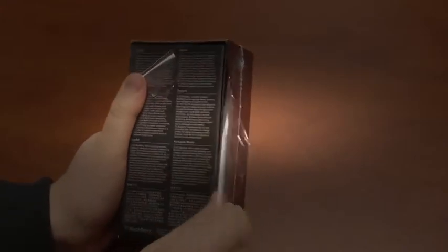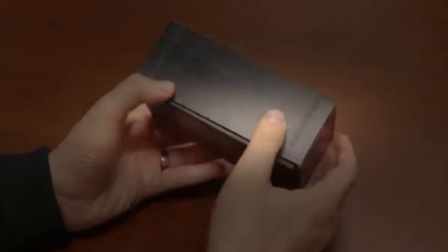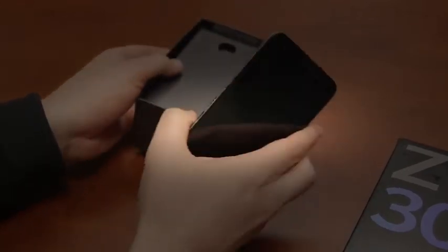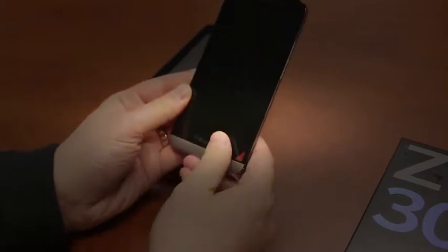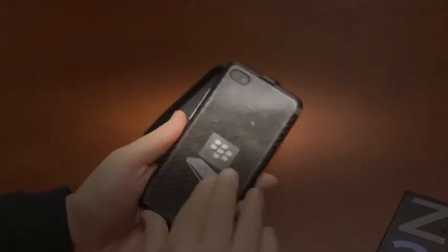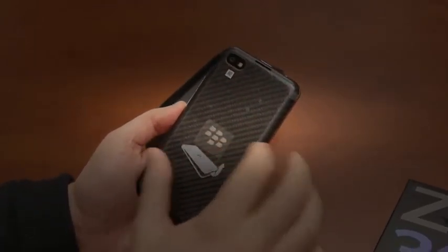Go ahead and peel off the plastic. Sort of nondescript — big Z30, with Blackberry embossed on the side. Slide that up, and there is the new big Blackberry. It does look like a very big phone. It's a 5-inch screen with a 1280 by 720 resolution at 295 PPI. It feels significant. It's got a similar back to what we saw on the Q10, with that sort of textured, faux carbon fiber look.